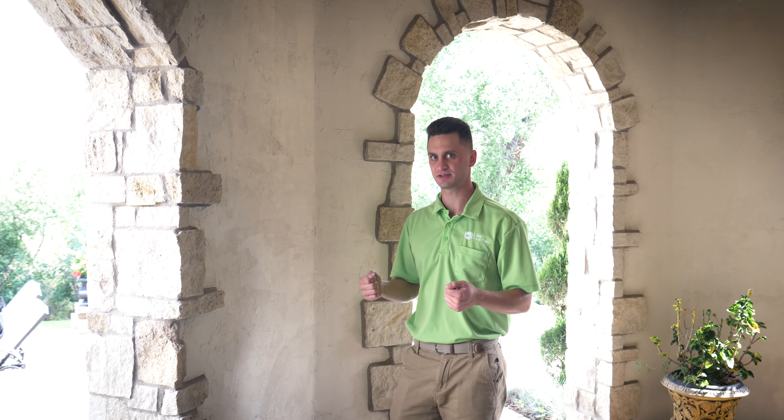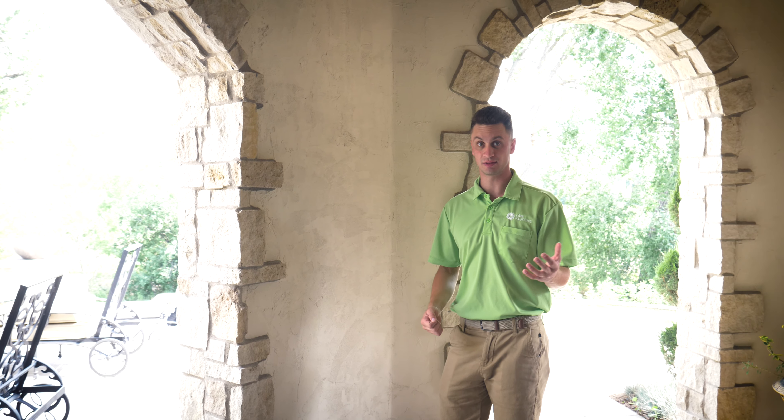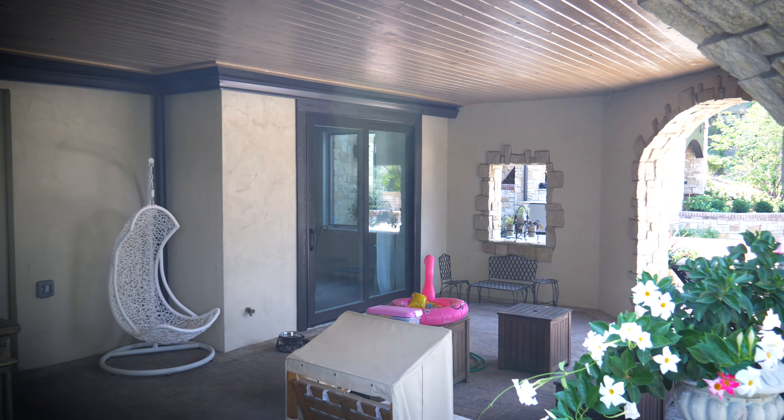Part of the challenge with a larger wall like this when skim coating is making sure the texture matches once you're done, because ultimately you don't want it to look like there's a patch on the wall. Our mason was able to blend this right in with the original texture so you can't even tell it was done.